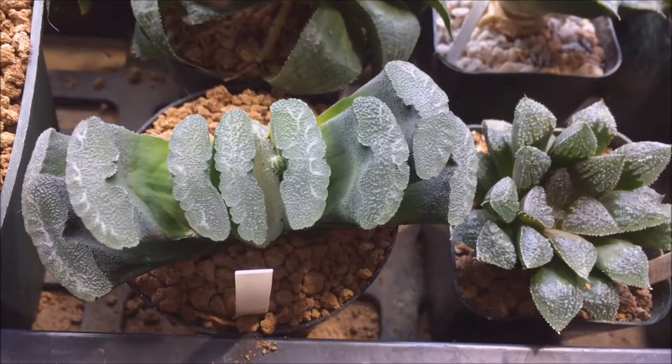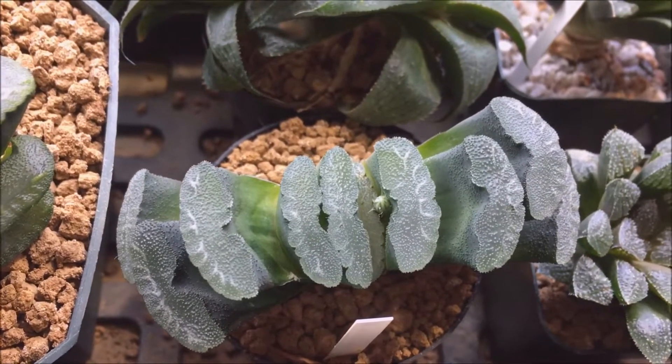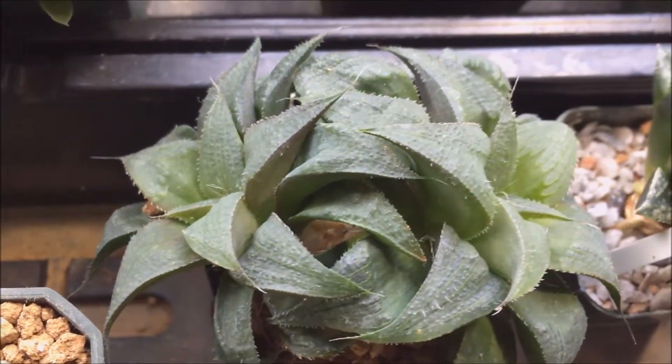Hey guys, I just wanted to do this quick video on something that I thought was kind of funny. A lot of my Haworthia need transplanted — they're just busting out of their tiny pots.